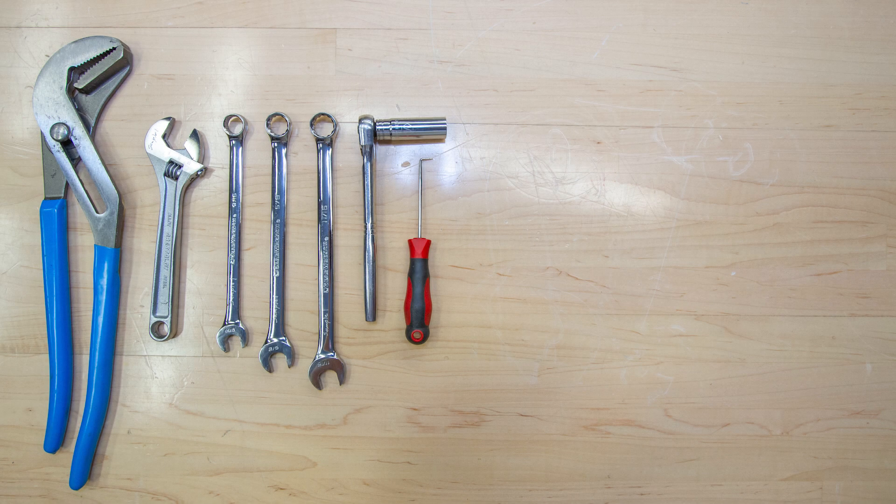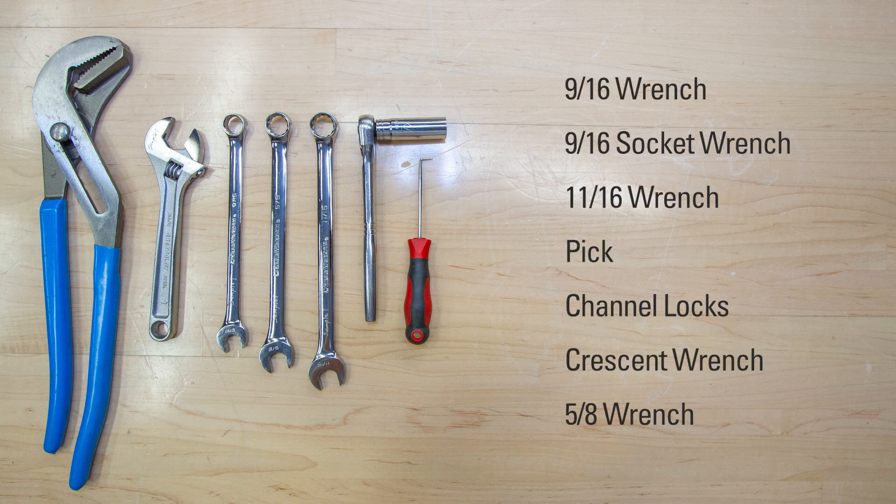Here are the tools that you will need: a 9/16 wrench, 9/16 socket wrench, 11/16 wrench, pick, channel locks, crescent wrench, and 5/8 wrench.